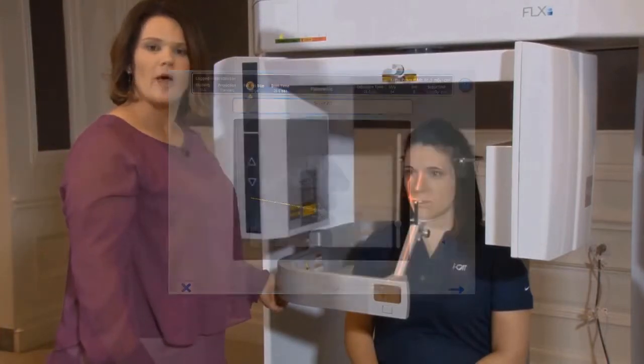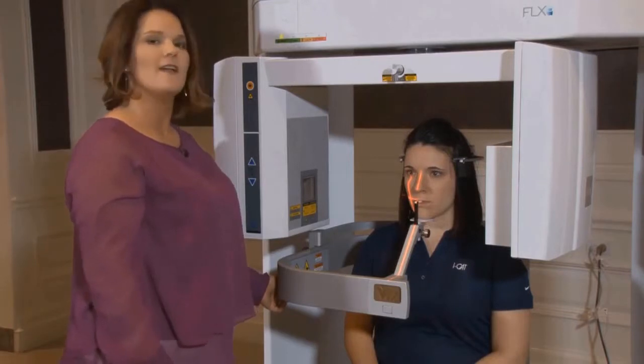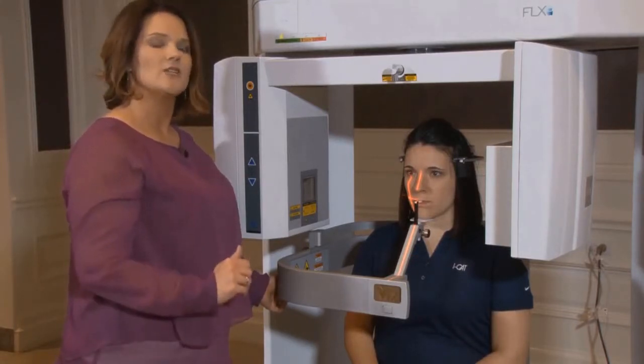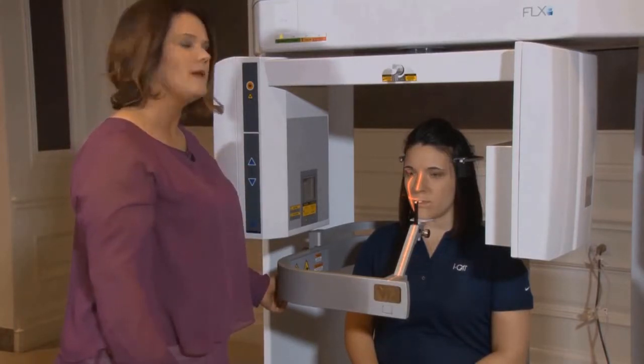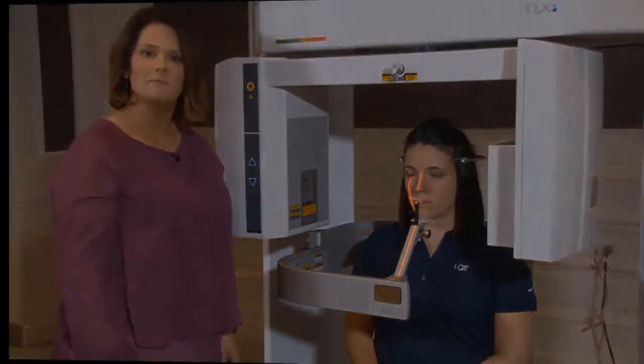Once we've double-checked that our scout looks well, we're going to give our patient their instructions. I'll tell her to take one final swallow and press her tongue across the roof of her mouth. If she'd like, she can close her eyes, because the unit is going to rotate around her during the scan.